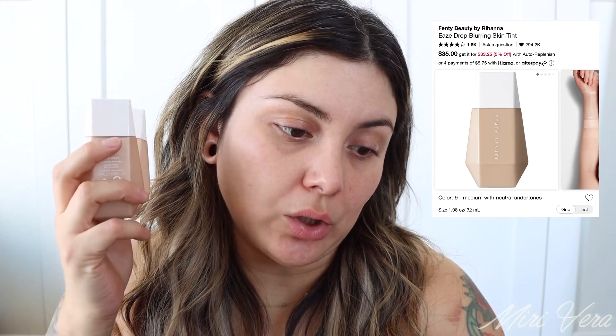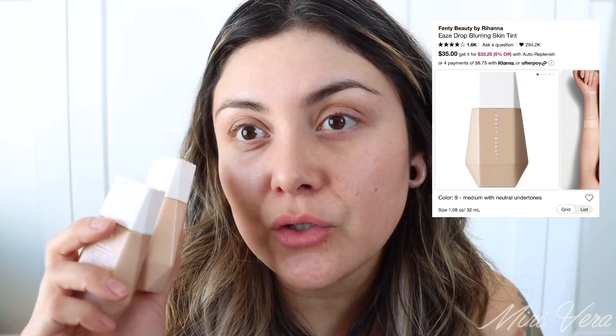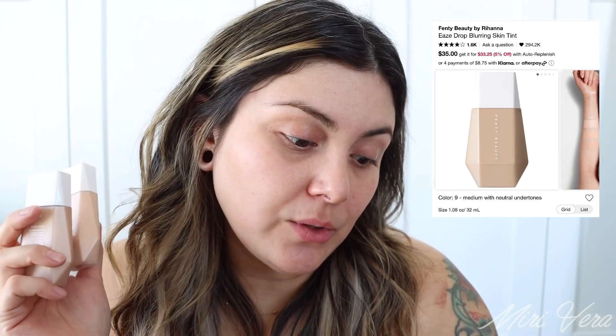The other item I have is the Fenty Eaze Drop skin tint. I believe it retails for $35 — it was originally $29 and is now $6 more expensive. It's available in 25 different shades. I have shade number 8 and shade number 10. Shade 10 is a tiny bit too dark for me right now and shade 8 is a tiny bit too light, so I'm going to mix both. I really love these — I think she did amazing with this product.